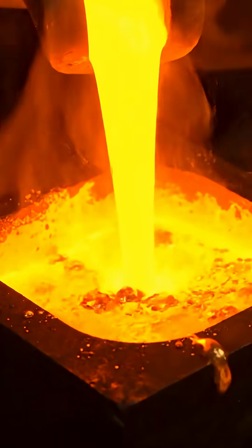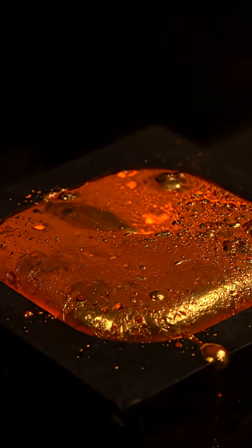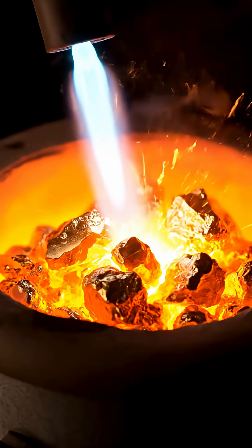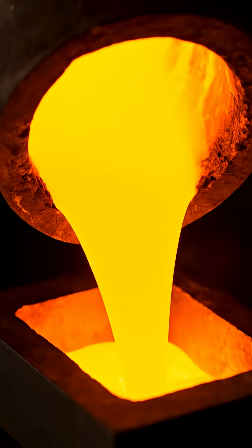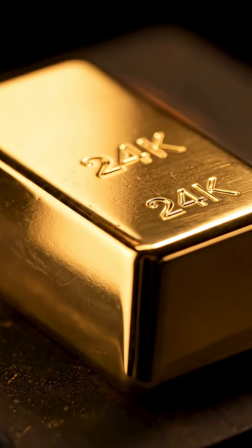Right after pouring, the gold is still glowing. Watch it cool, slowly turning solid again. From fire, to liquid, to solid — this is how pure 24K gold is created step by step.